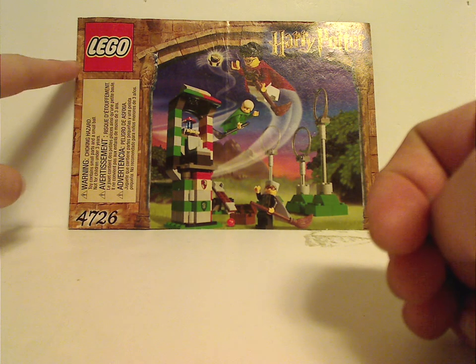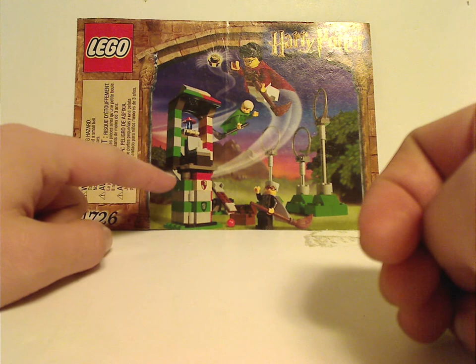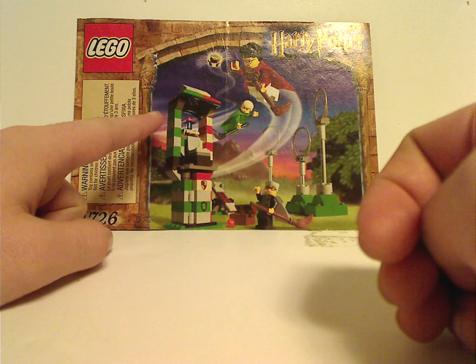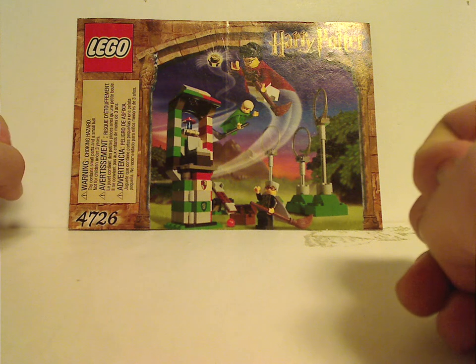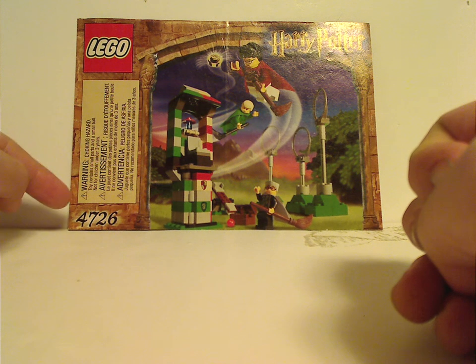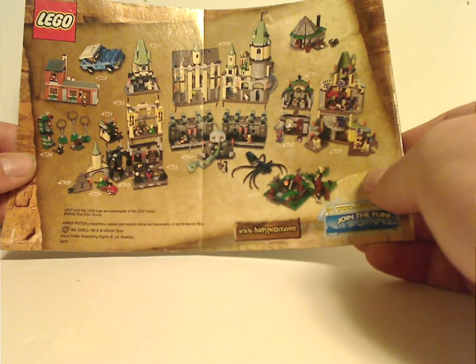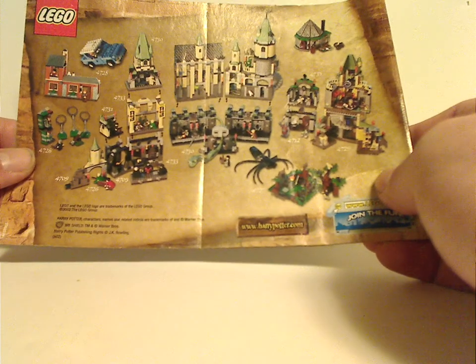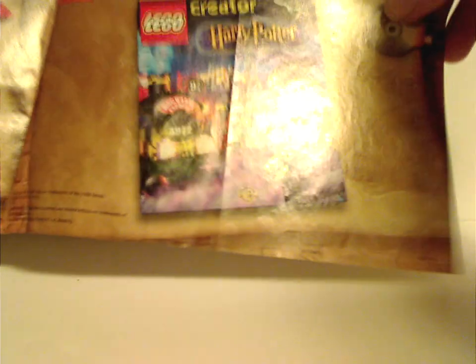I'll start off with the booklet. You can see the old school Lego logo, that interesting border, and a picture of the whole set — Harry about to reach the golden stud. There's a little choking hazard notice, which most manuals don't tend to have, at least until the 2003 sets. This is set number 4726. On the back you see a picture of all the 2001 and 2002 sets and how some of them come together, which I'll cover in an upcoming video.